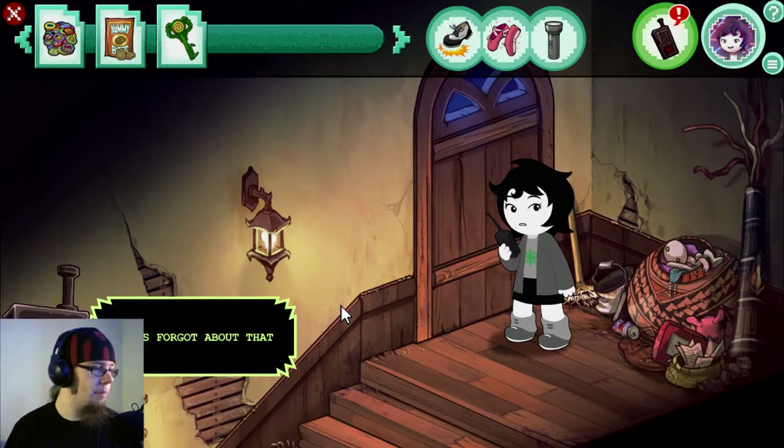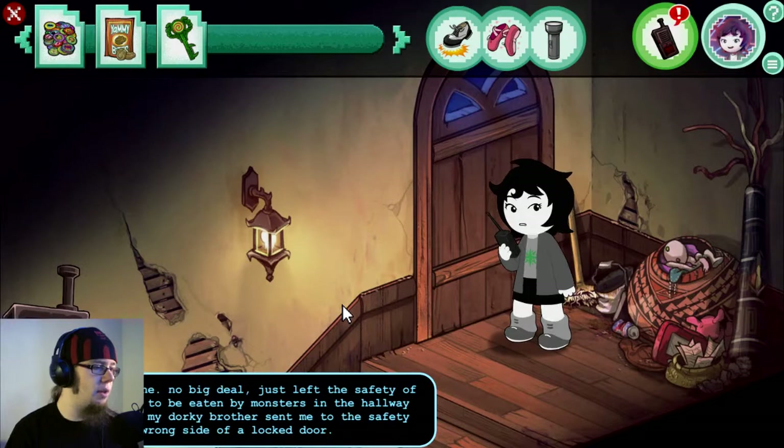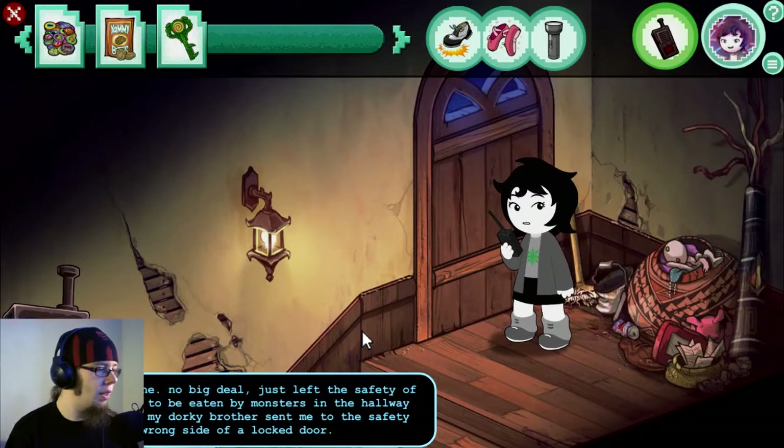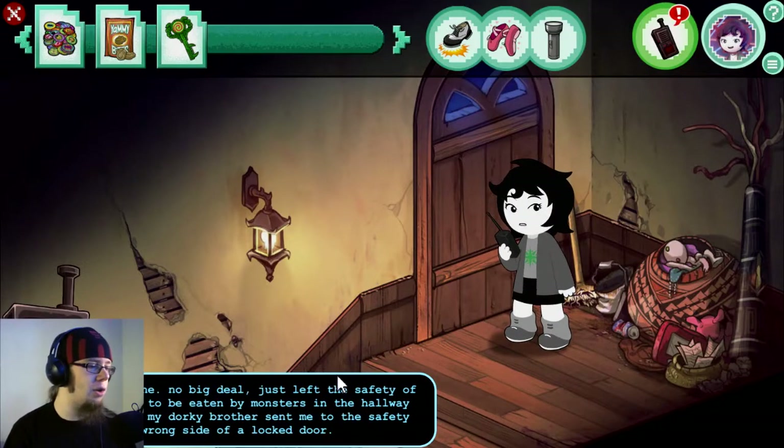Hey, the attic door is locked. Cripes, forgot about that. Tactical blunder on my part. Over. It's fine, no big deal. Just left the safety of my room to be eaten by monsters in a hallway because my brother sent me to the wrong side of a locked door.